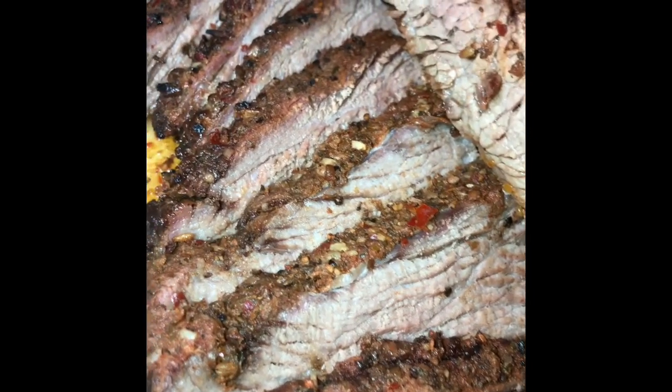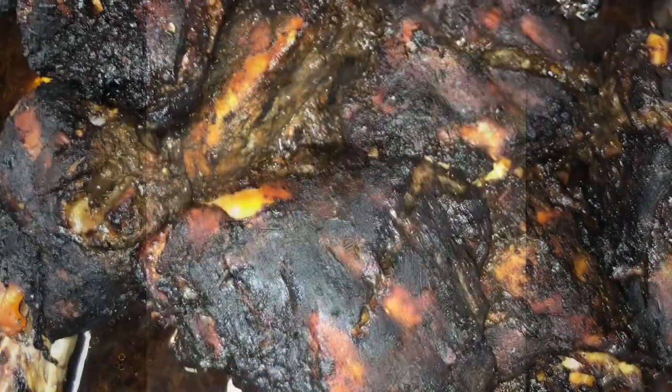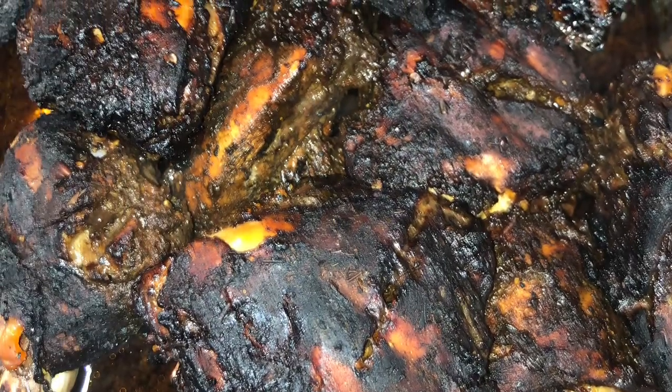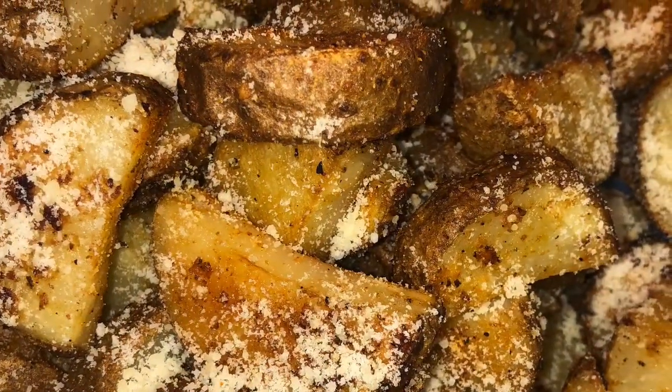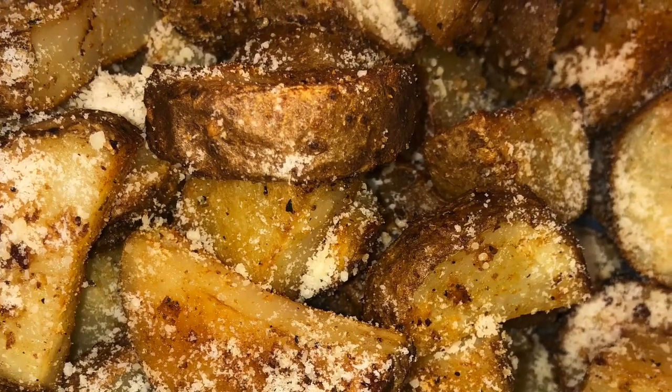Delicious and juicy. Of course, you're going to want to let it sit and rest. When you cut it, it should look like this. Your jerk chicken should look yummy like this, and your potatoes again. And this was my Sunday dinner.